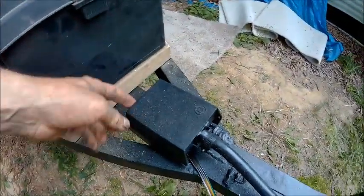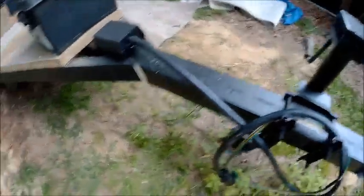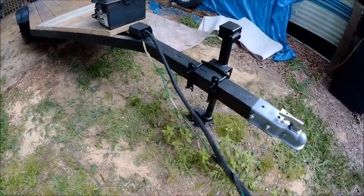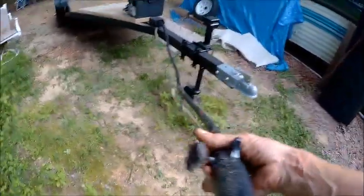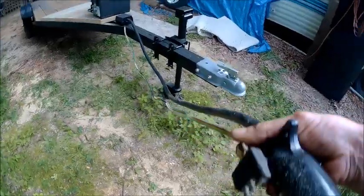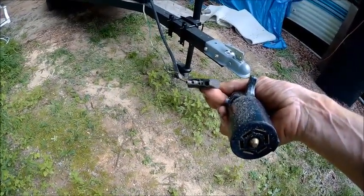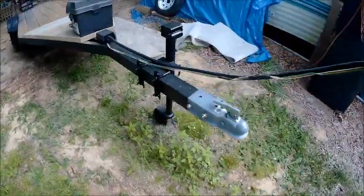It just slides on there and clips, and then I'm going to put a screw here somewhere. I also put two different plugs on this — I got the little four-prong plug and the big seven-prong. So I got both of them. I got the four and the seven because my truck has both, and if I ever need to pull this with another vehicle, nine times out of ten it's going to have the little four-prong.